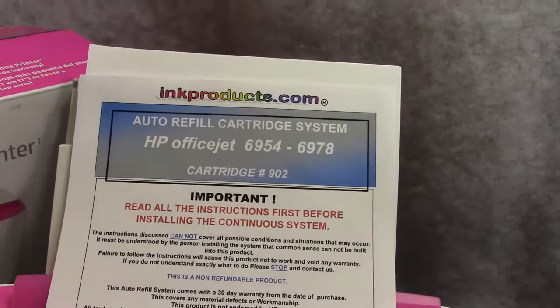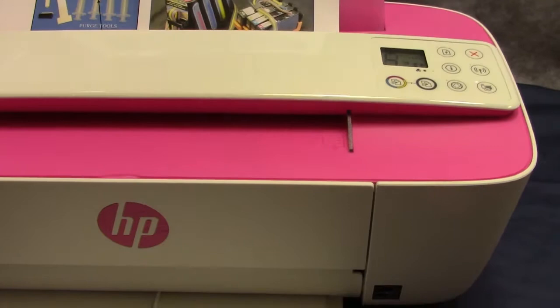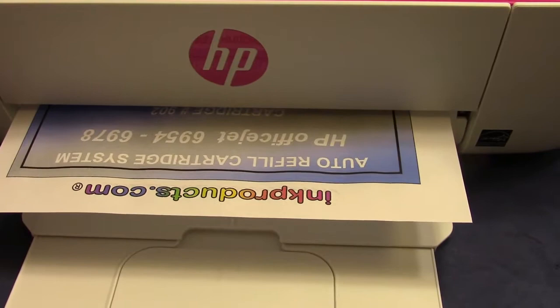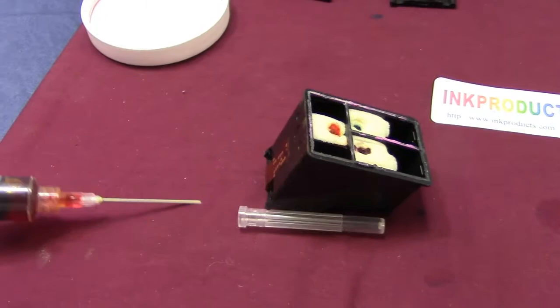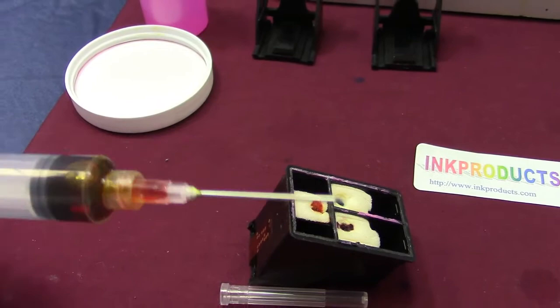Our ink is American-made — it's the best ink your money can buy. It will not and cannot clog your print head. Now, I leave some of the ink right in the syringe. I put the little cover on the needle because I want to point out: you cannot use a blunt needle in there, because if you do, you push the sponge down and damage it. We use a very sharp hypodermic-type needle, so keep it out of reach of children and pets — just use common sense.